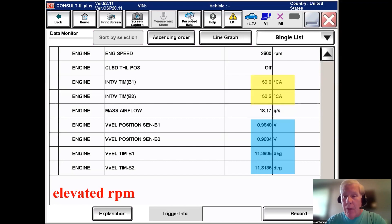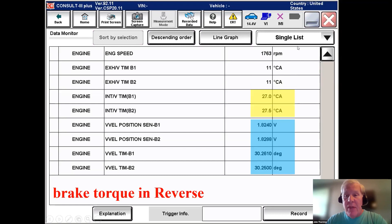Increasing RPM to about 2,600 in park with light load, we've gone up to about 50 degrees of advance, and our VVEL went to about 11 degrees — still very modest lift and duration. Doing a brake torque in reverse at about 1,700 RPM, the VVEL control shaft position goes to 30 degrees. Loading the engine demands increased air mass, so phasing decreased slightly but duration and lift increased. They work very closely together.